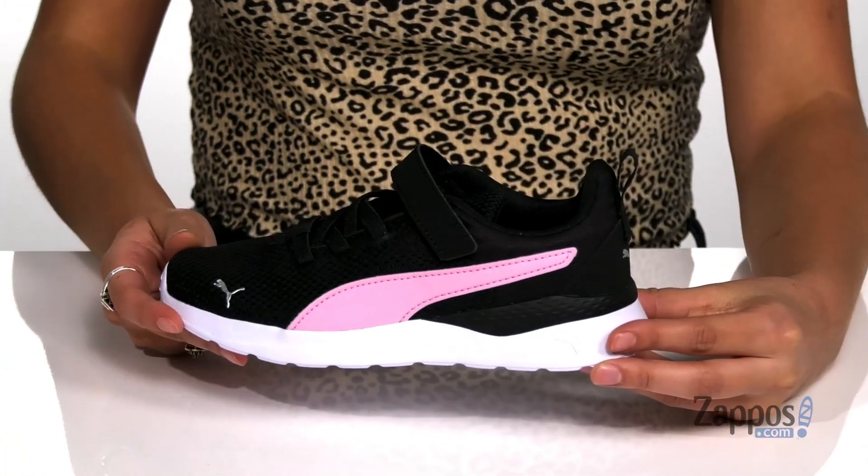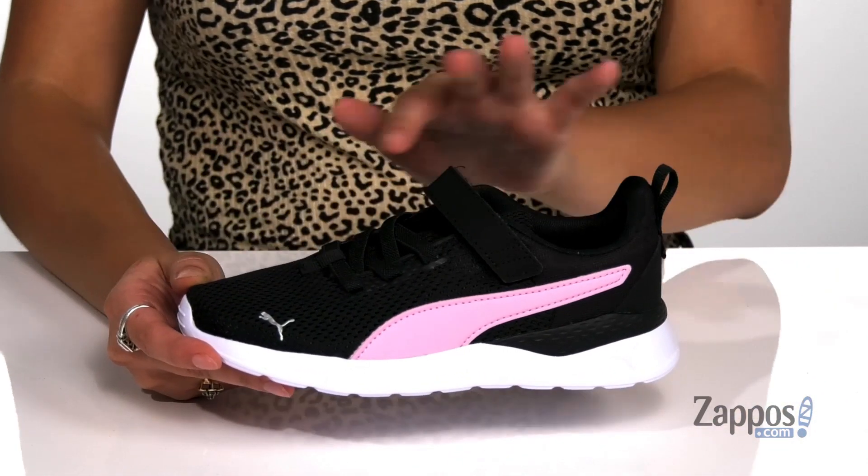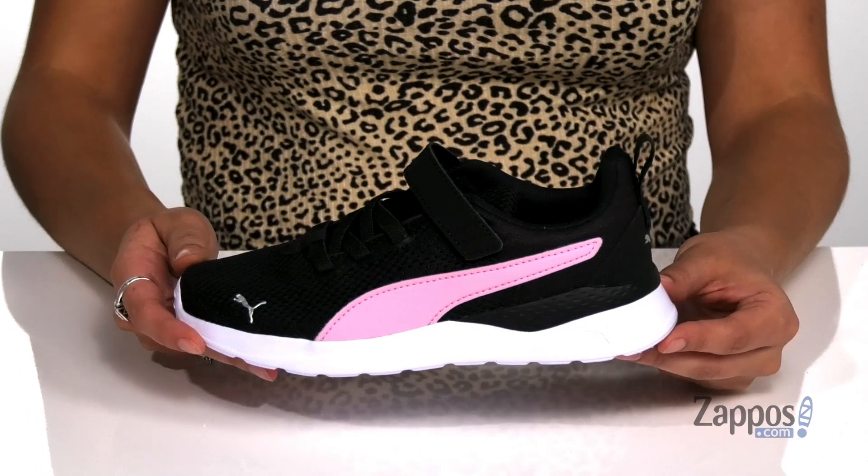Hey all you shoppers out there, it's your girl Abigail from Zappos.com. Today I'm here to show off this style from Puma Kids. These fantastic sneakers should be your kiddo's new go-to — they're crafted with a breathable mesh upper and they're available in a variety of colorways.